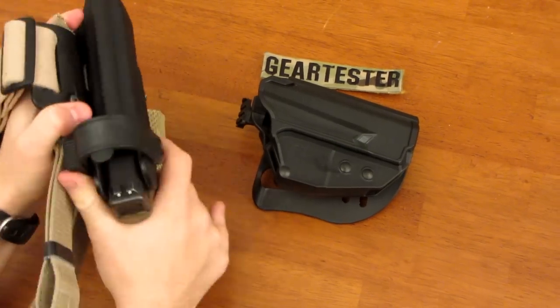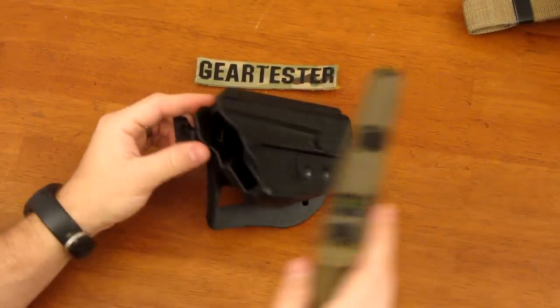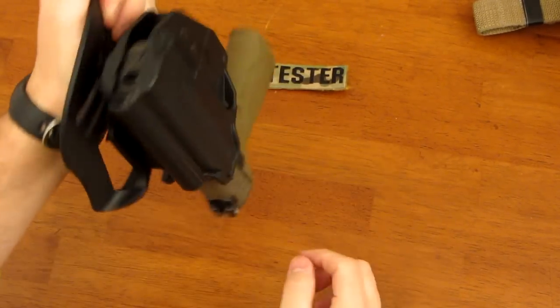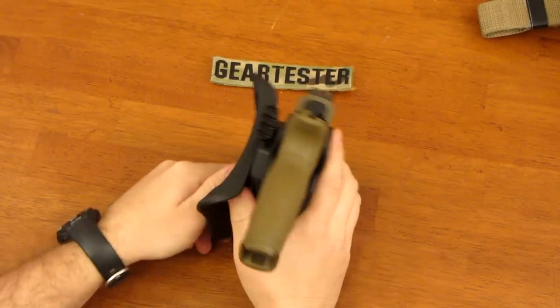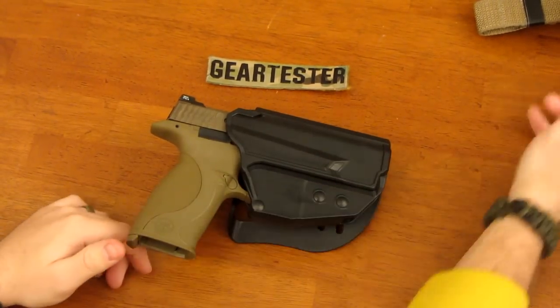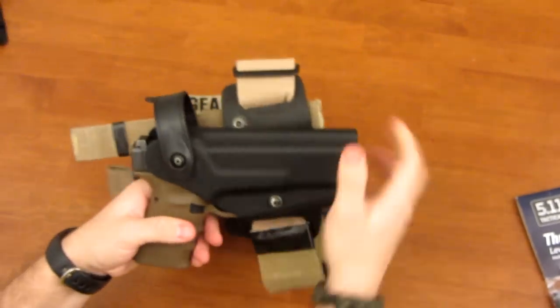I think the 5.11 Thumb Drive Holster is excellent because when you place the firearm into the holster, it locks securely. That's one key advantage of the 5.11 Thumb Drive Holster and a similarity it shares with the Safariland holster.